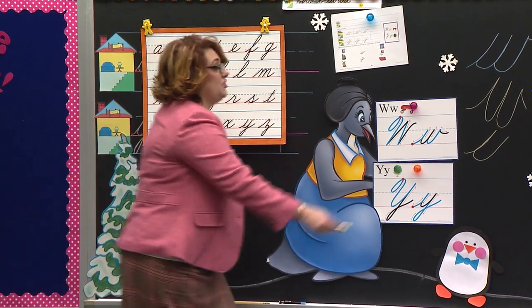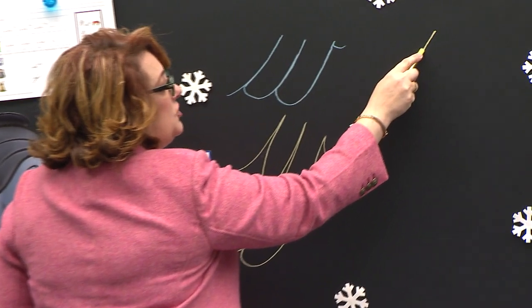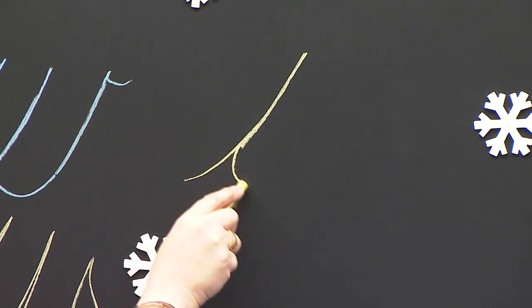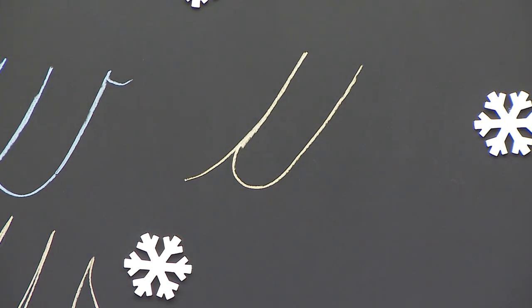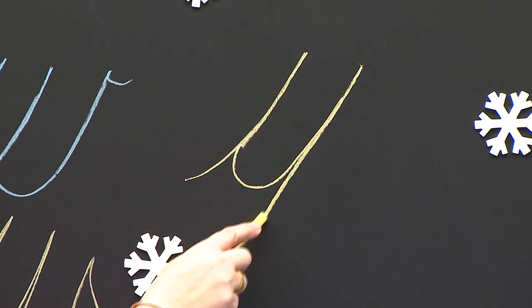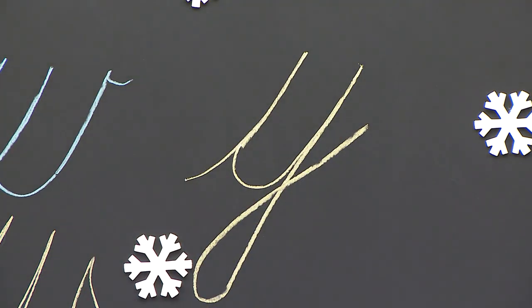Let's look at it. It starts on a red dot. Slant up to the dotted line, retrace down the same line. We curve to the pink carpet, go back up. It's almost like I'm starting W. But then I'm going to retrace down the same line, all the way down, down, down into the basement, loop toward the houses, and cross over at the pink carpet.